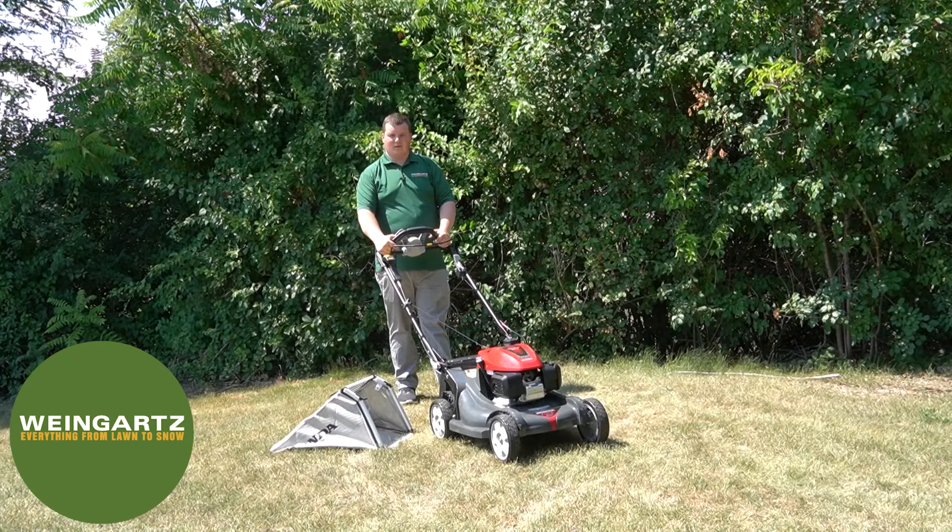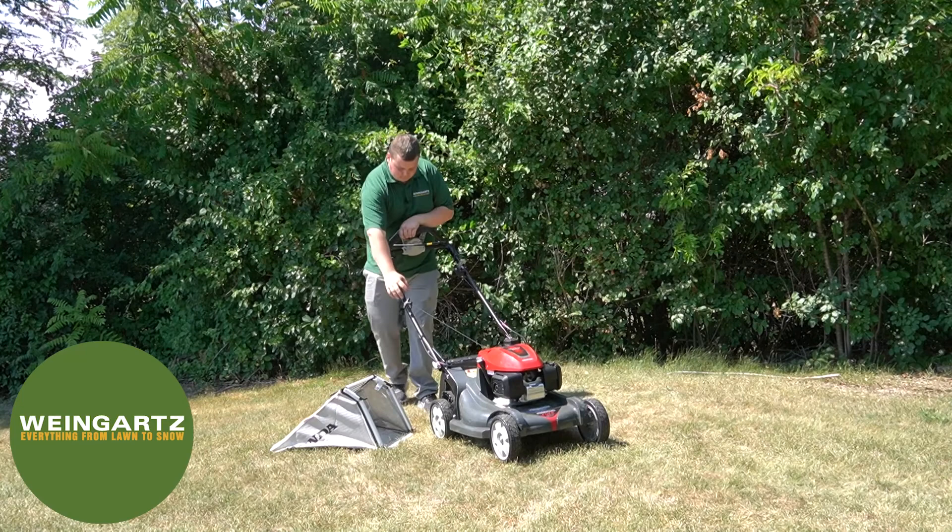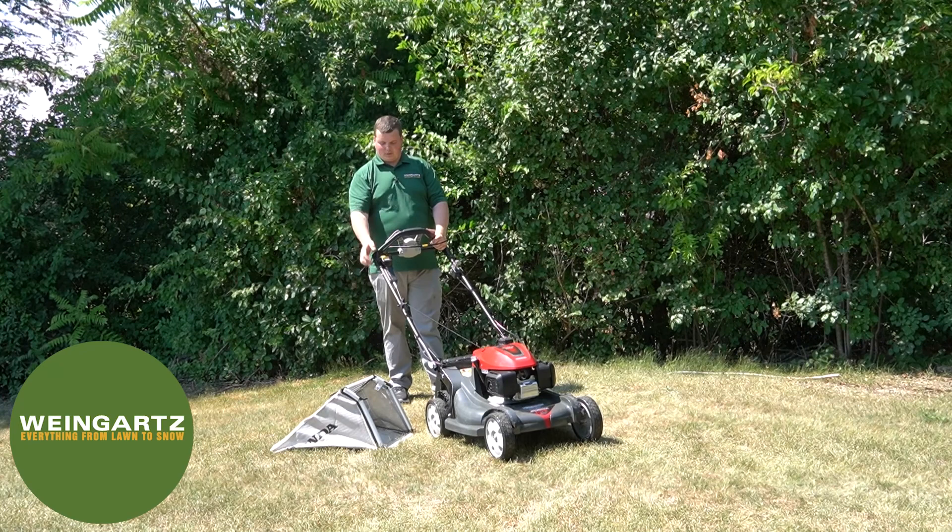To start the mower, there's a throttle lever on the left side — you want to push that all the way into the upright position. Now you're ready to grab hold of the recoil; pull that and it should start right up.